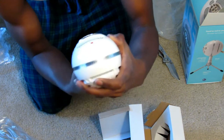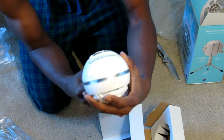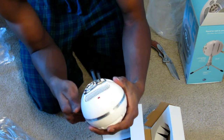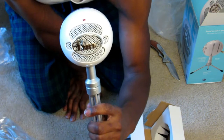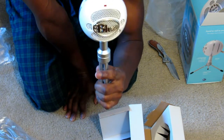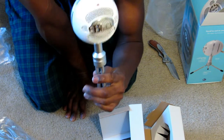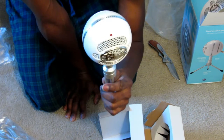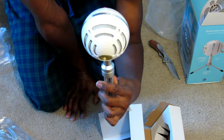Alright guys, from this point on I'm using the Blue Snowball Ice to record the audio for the rest of this video. It's pretty good if you ask me. As you can see I'm just screwing the stand onto it and showing you the microphone. All the commentary on the channel and my videos are done using this microphone, so you can get a feel for the quality.